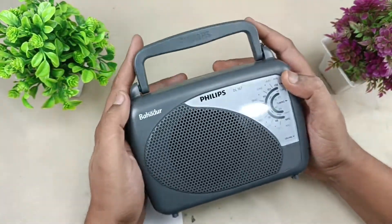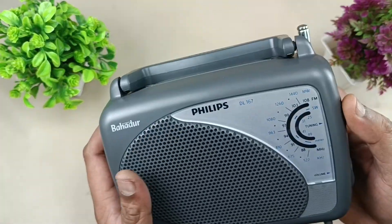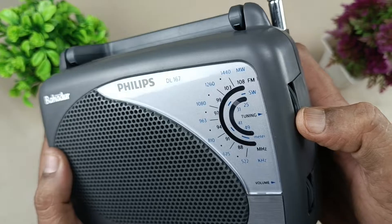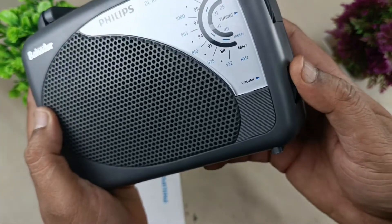This is the radio. This is the front part, and this is the carrying handle. 'Bahadur' is written here along with Philips DL167, and this is the analog tuning. Coming closer, you can see this can receive FM signal and other short wave and medium wave signals. This is the on/off switch.